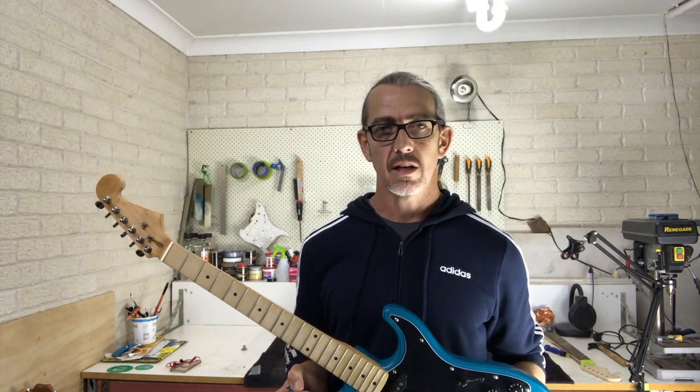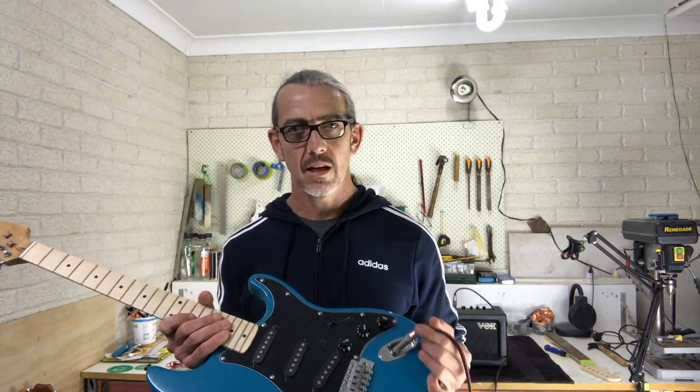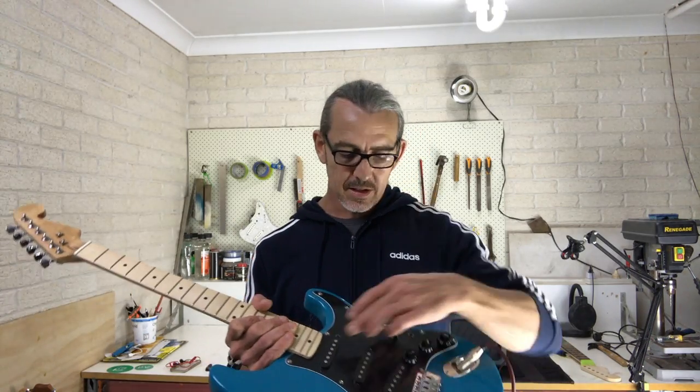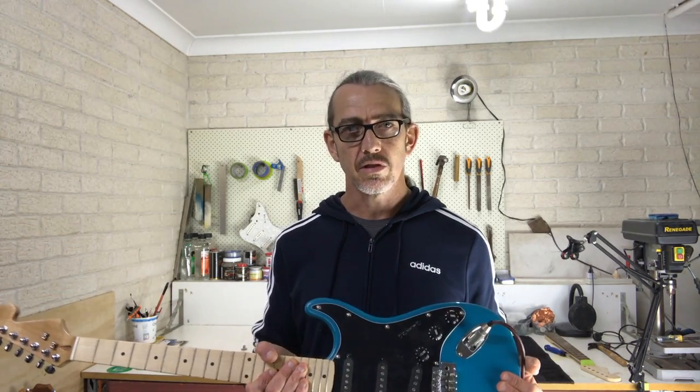My name's Marty and today we're going to be talking about shielding electric guitars. On the bench I've got a small practice amp, the guitar's plugged in, and since I've turned on my two big lights for filming I'm starting to hear interference coming through the amp. That's known as EMI or electromagnetic interference, which comes from your mains power. You may also hear this referred to as 60 cycle hum because your mains power alternates at 60 Hertz. Guitars with single-coil or P90 style pickups work like antennas and are susceptible to EMI.